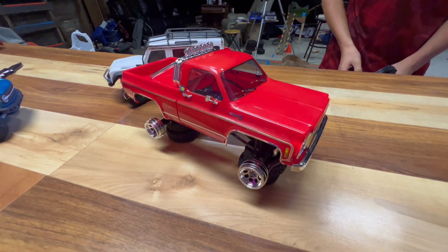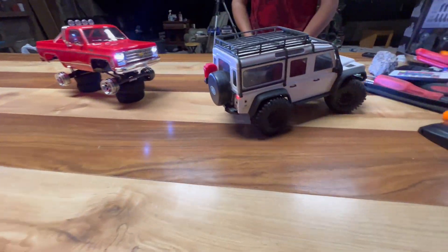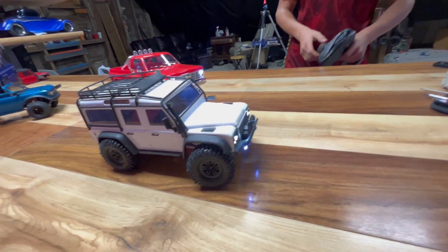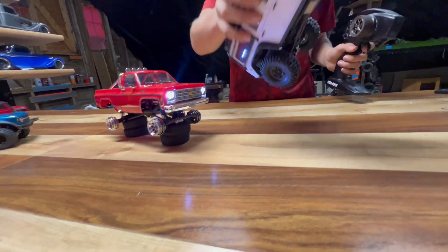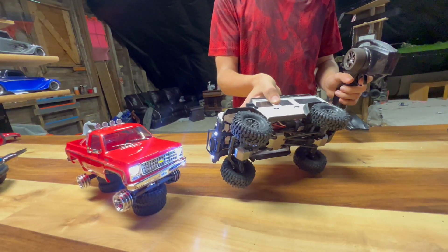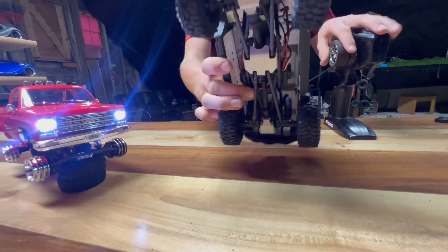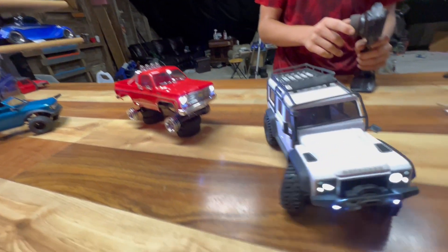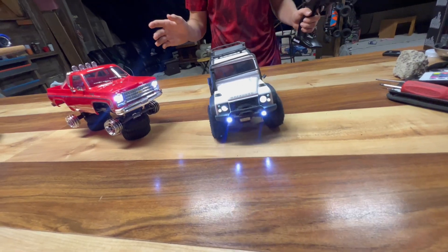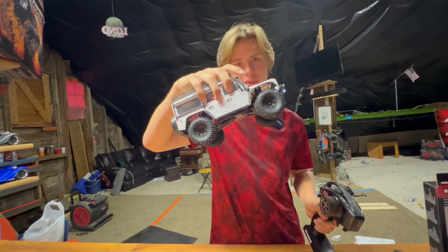While the Chevy is up on blocks, the Defender got a new set of sneakers. Look at that — I think that actually looks sick! So if you want bigger tires on your regular TRX-4M, you can go ahead and do it. We'll leave the part number in the description for those tires. Steering does not rub either, though we'll have to test if articulation is limited.